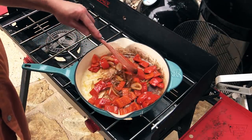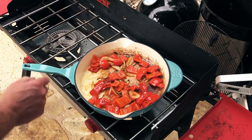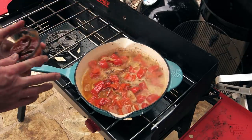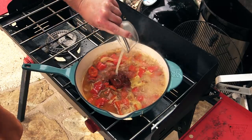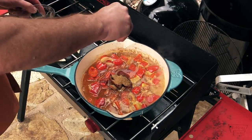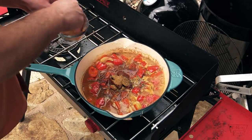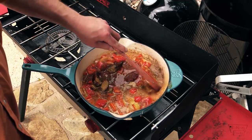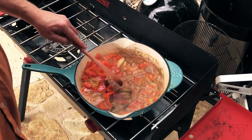Everything's starting to look pretty soft. Now we need to add some other stuff. This is actually gonna be our red bell pepper chili gastric. Check out below in the description box for the recipe. That's orange juice, chipotle peppers in adobo sauce, lemon and lime juice, apple cider vinegar, cumin, salt, fresh cracked black pepper, and a little bit of sugar in there to counterbalance the acidity. Give it a good stir, mix everything up, and we're gonna let this reduce by half. After that, we're gonna blend it.